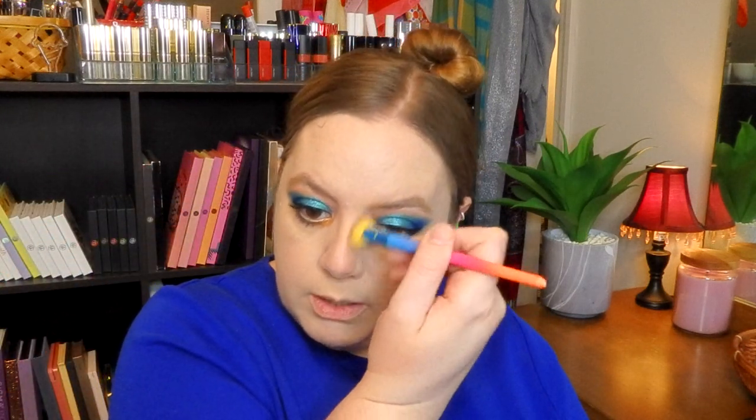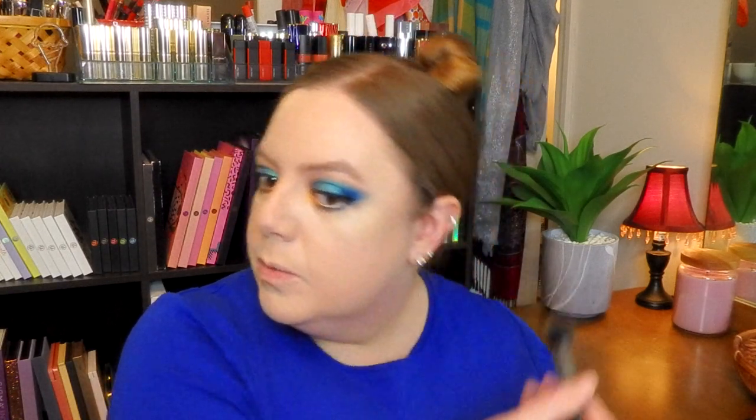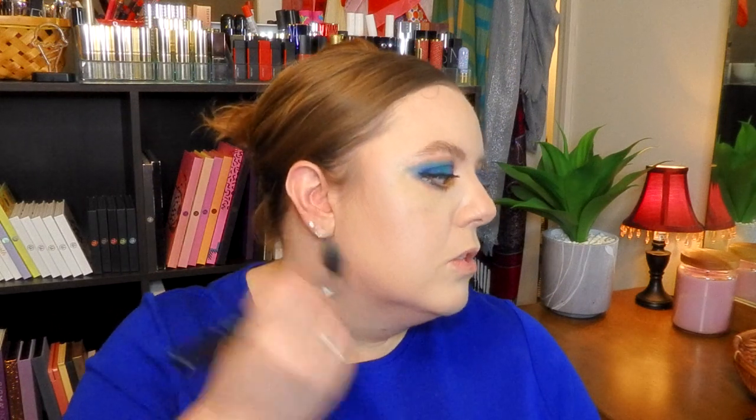Look at my contour powder — it's almost gone, getting so close. I debated doing an empties video and saving this for that, but I thought I will never actually finish enough products for an empties video. I don't know how people do those multiple times a year — I mean, I use up eyebrow pencils maybe, or a pressed powder if I'm lucky, but I never use up actual full products. So I may just talk about it as I go. Contouring the cheeks a little bit — I've really been liking this small contour brush from Sigma, a little bit on the chin just because.